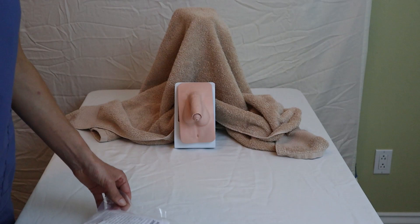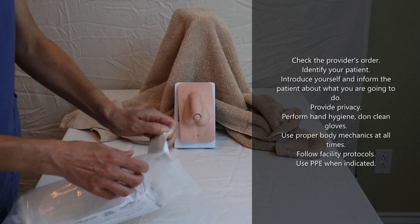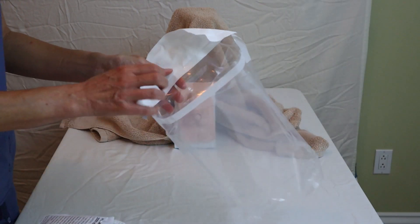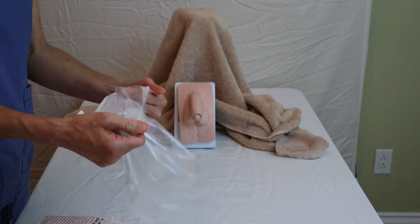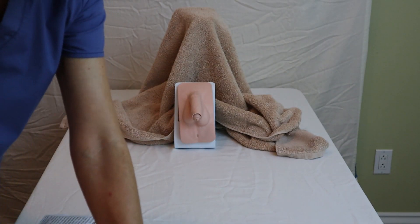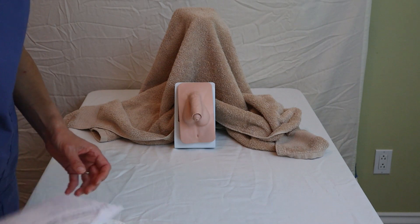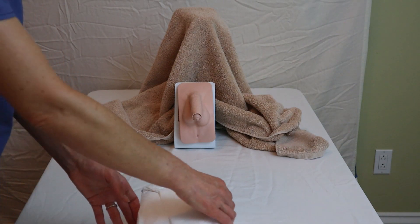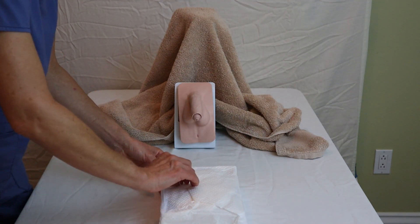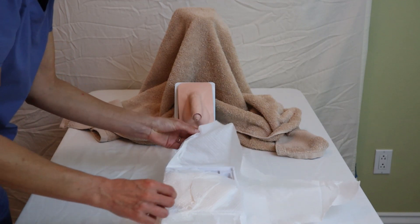To get started, we perform hand hygiene and then open up our package. This plastic bag that the package comes with can serve as a little trash bag — place it at the back of your bed so you don't have to reach across the sterile field. Remember that you always want to start by opening up your sterile field box by opening the package away from you, then opening each side.